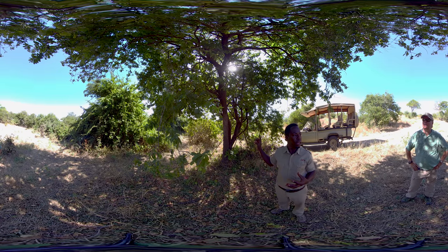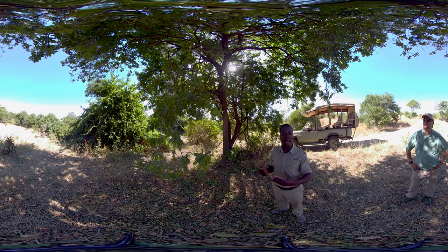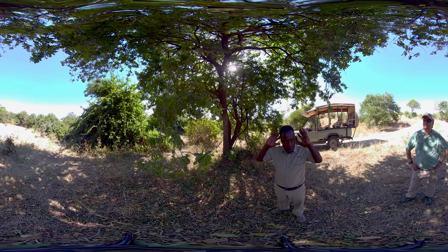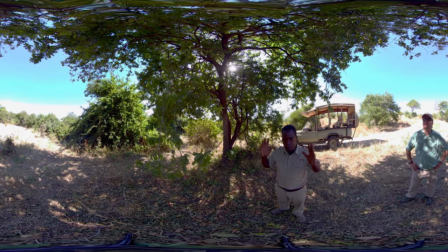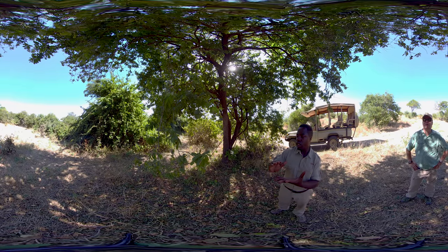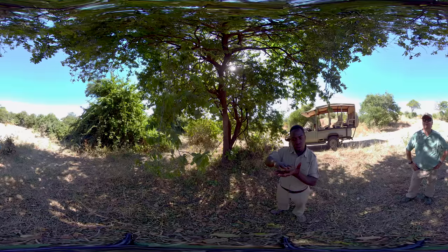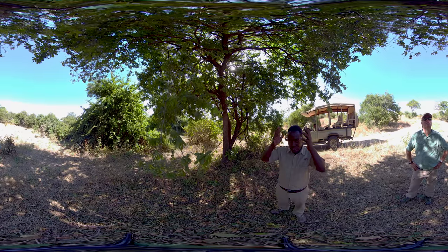The Maasai people normally use the bark of this tree to paint their hair. If you chop the tree, the bark is yellow in color. So the Maasai morani — when they're going to find a woman — they get the bark, grind it, mix it with a little water to make it more liquid, and then start rubbing it in their hair.